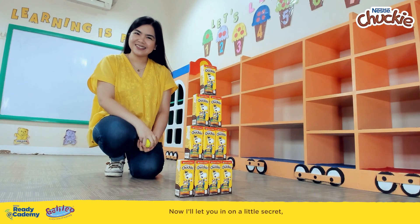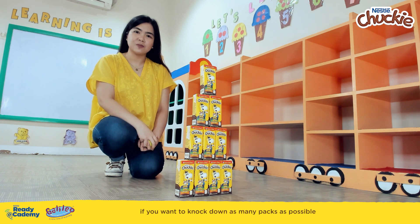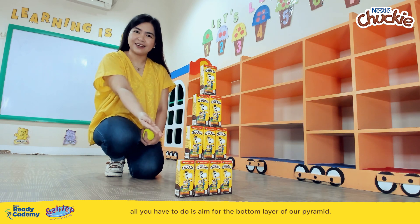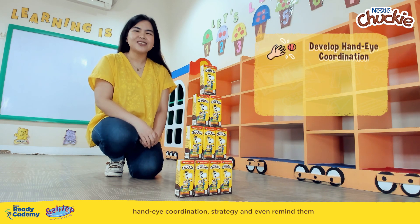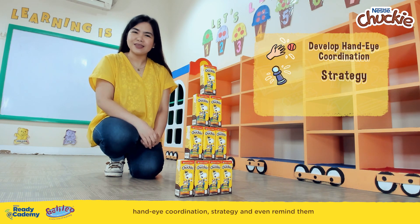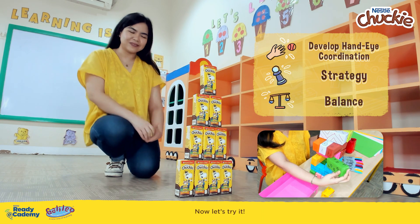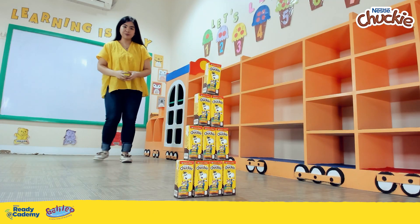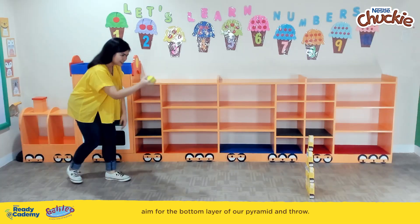Now I'll let you in on a little secret. If you want to knock down as many packs as possible in a single throw, all you have to do is aim for the bottom layer of our pyramid. This activity helps develop your little buddy's hand-eye coordination, strategy, and even reminds them of our very first lesson on balance. Now let's try it — let's stand at a distance away from the pyramid and aim for the bottom layer.